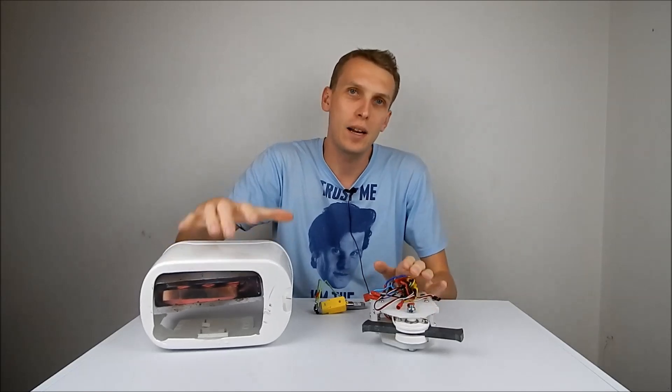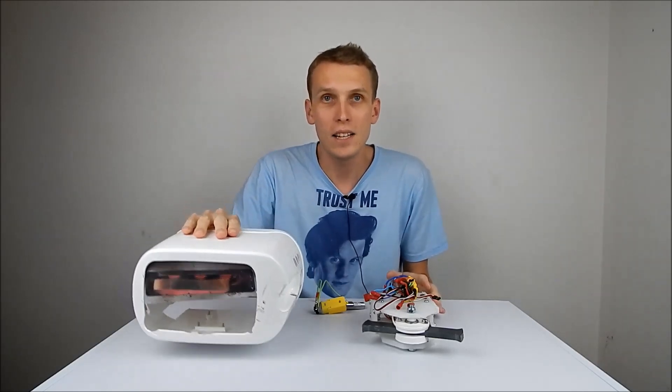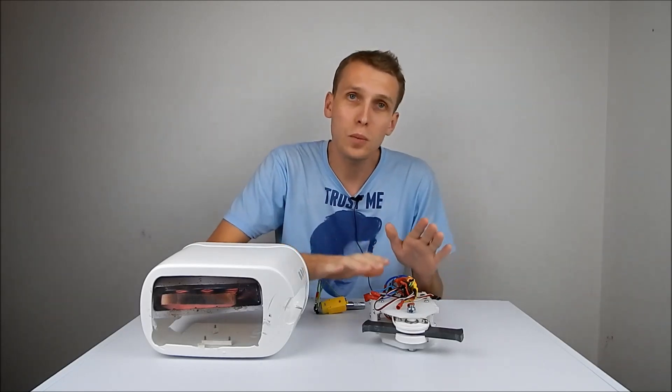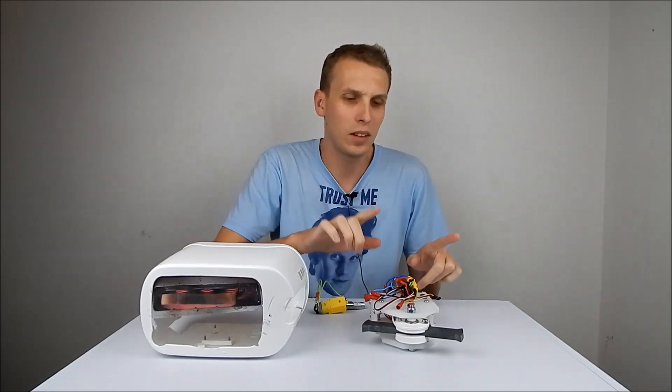Hello everybody, I am Ben from Team Panic, and this week we are going to be looking at Breakfast. Breakfast is of course my beetle weight combat robot made out of a toaster. You guys have seen this on the channel already — it had a couple of fights when we were fighting for a TV show, which hasn't been released yet. I will of course tell you guys when that happens.